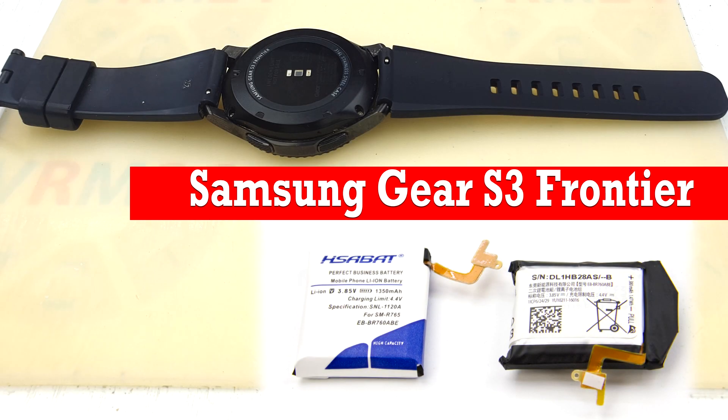Hello guys, my name is Vadim from the Vram24.com YouTube channel. Today we will disassemble and change the battery on the Samsung Gear S3 Frontier smartwatch. I want to say one important thing: this video is not a promo or advertising. The idea of this video is to answer two frequently asked questions: how to replace the original battery with a higher capacity battery, and how to generally replace the battery and reassemble the smartwatch.